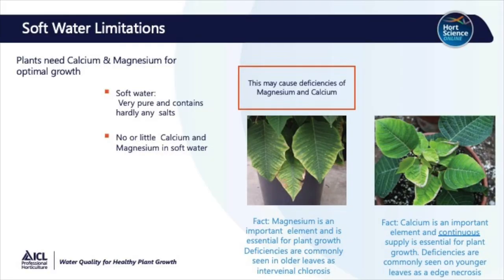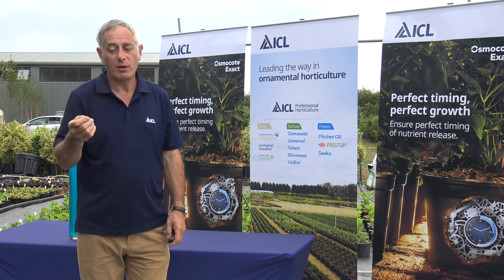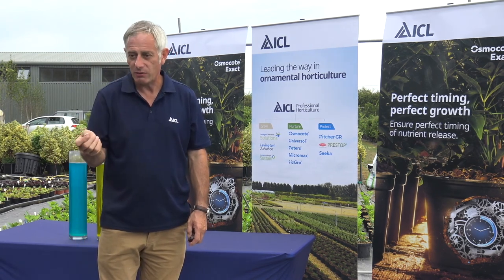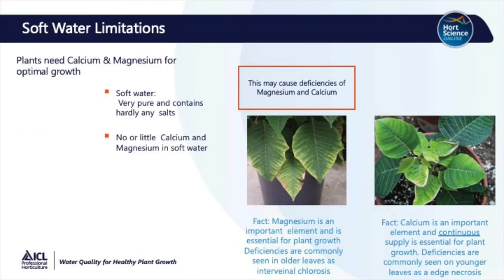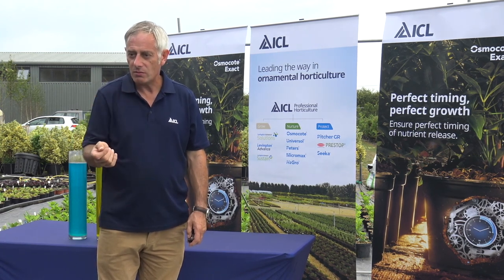What are the implications and limitations of soft water? It's low in salts, and clearly some of the key elements it's low in are calcium and magnesium. Soft water is very pure with hardly any salts. So if you grow with soft water, you could come across problems with magnesium and calcium deficiency. There are some nice photos here showing magnesium deficiency on the older leaves with an interveinal chlorosis, and on the right-hand side you can see calcium deficiency. Calcium is continually required by plants and essential to be applied at all times. In cases of deficiency, you get a necrosis on the edge of the young leaves — quite characteristic.